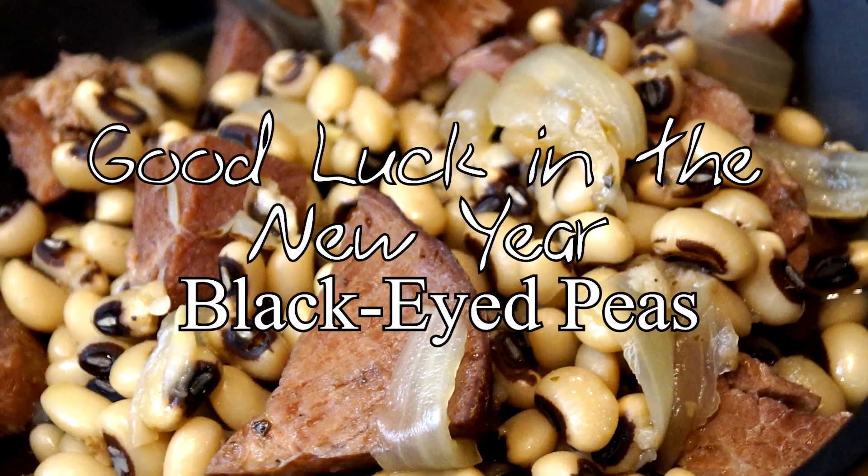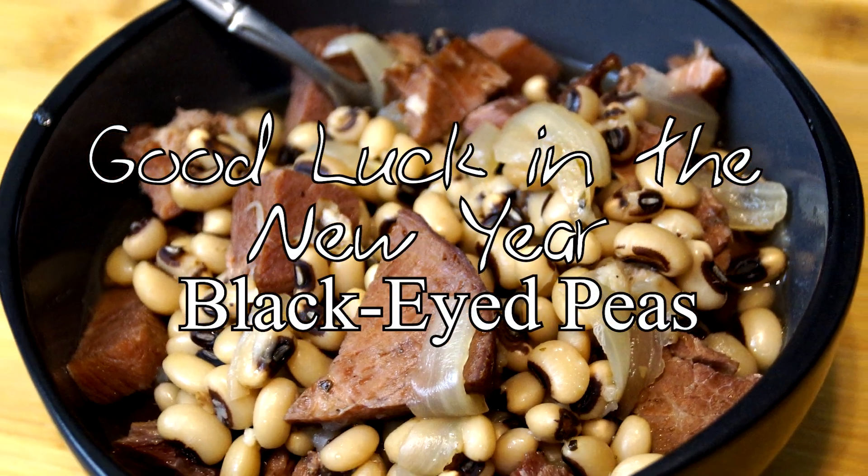Hello friends, welcome to the Southern Mountain Kitchen. Today we're going to make black-eyed peas for some good luck in the new year.